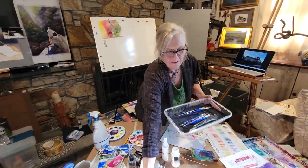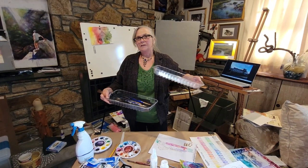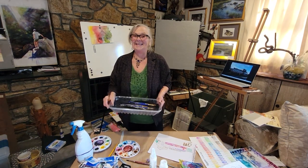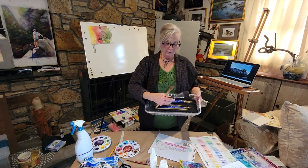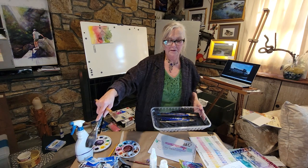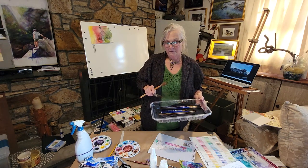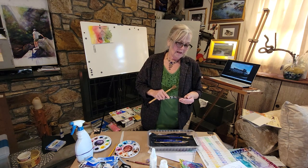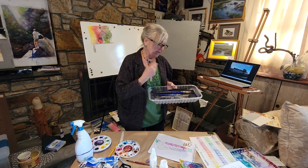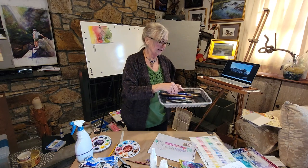I store my brushes upright when I'm working with them. I usually have a tray — some of you might recognize these as the plastic trays they pack chicken in at the grocery store. I save these because they're a good length for brushes. I put either paper towel or a rag down there. Once I'm done I pat them out on a sponge, reshape them, and lay them down — because I don't want water seeping down into the ferrule any further.